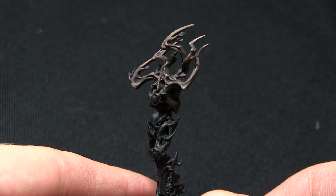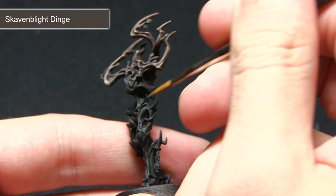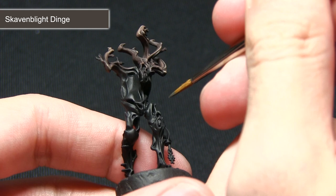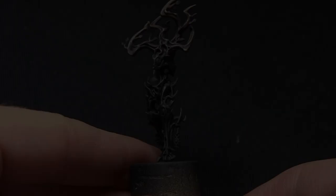With the brown areas completed, the next step is to move on to painting the black areas. The first step is to highlight all of the edges on the black sections using Skaven Blight Dinge. The reason I'm using Skaven Blight Dinge is that it's a very warm dark grey with a slight brown tinge, which means it works perfectly for these wooden bark areas — it looks like very dark wood as opposed to something unnaturally black. I've been dragging the brush along these edges very carefully.